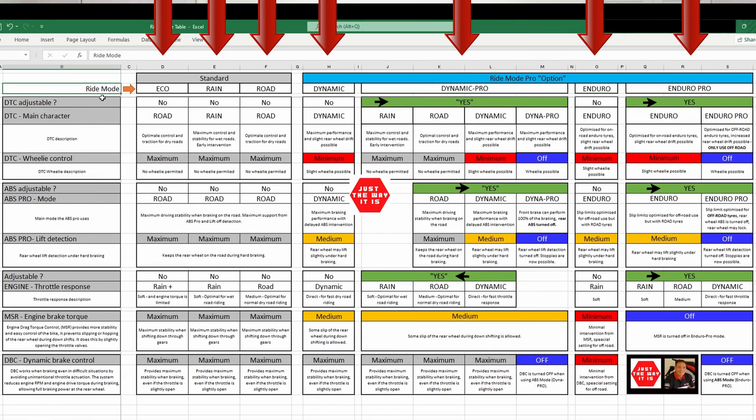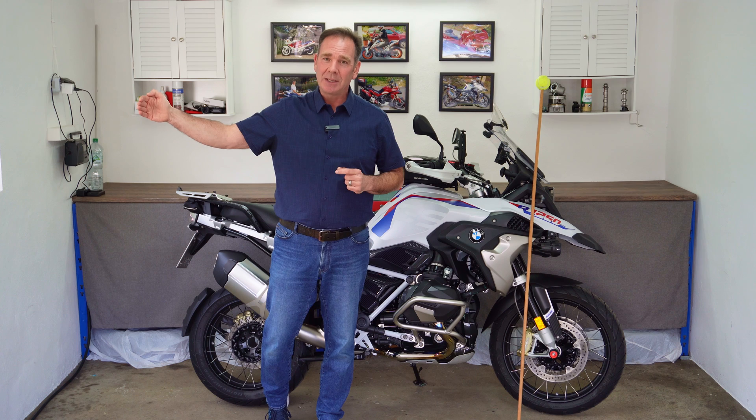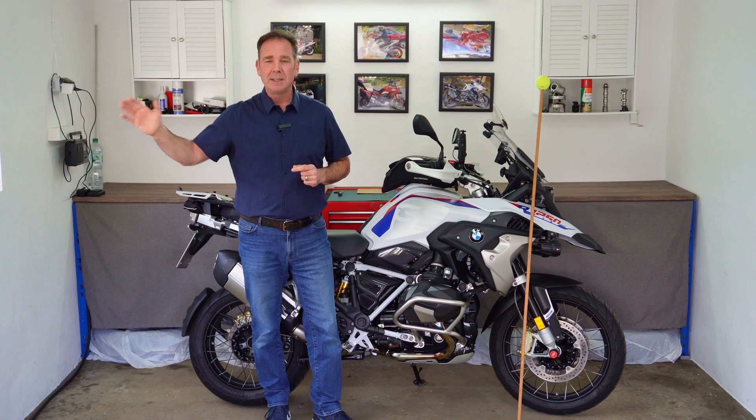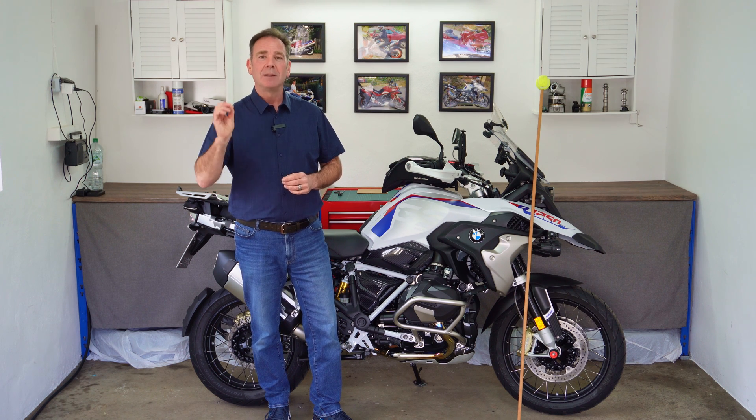First we need to understand what the six axes of movement are that the IMU measures, and then we need to explore what the engineers do with these data streams to give us the different ride modes on our motorbikes. They can create them so that the bike is incredibly safe and doesn't move around, or in the case of sports bikes you have quite a bit of movement — wheelies, stoppies, sliding, all kinds of things. So there are these two extremes, but we need to understand the data streams the IMU measures first. Let's get started.